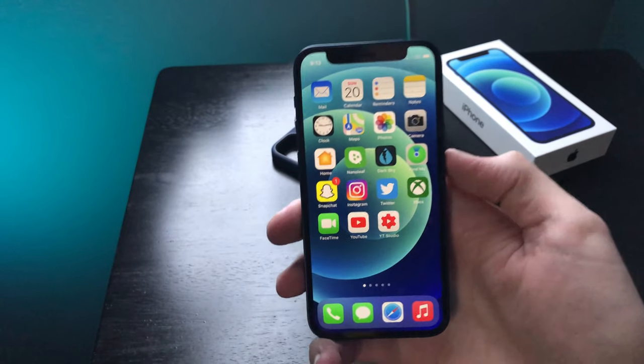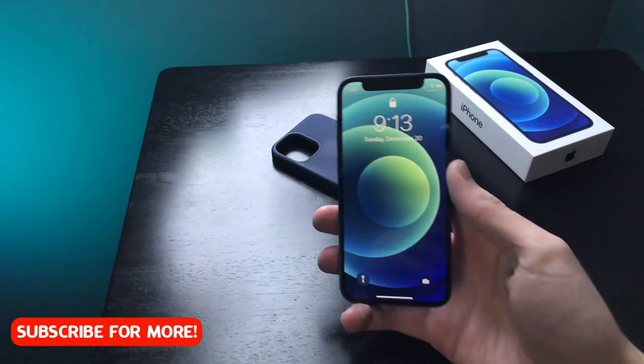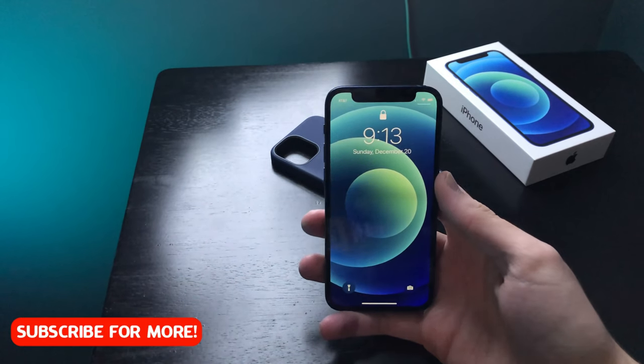Alright, so I just restarted it. Now it sounds normal. It's not that big of a deal, but this is an issue and that's how you fix it — you just reboot it.